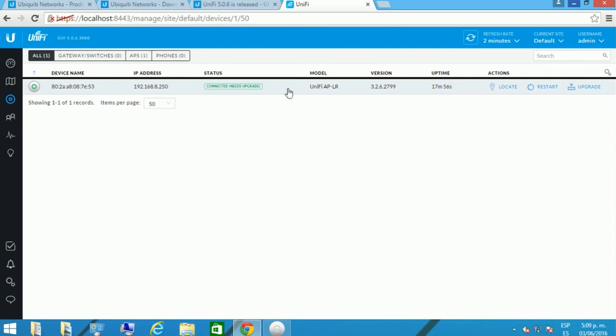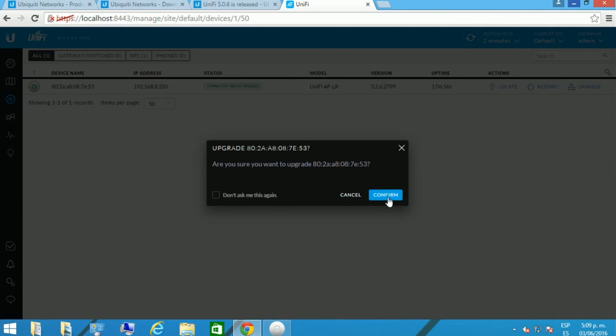You're going to find the Devices tab here, which is the most important tab you will initially set up. You're going to see the device name and that it has already been adopted, so you won't find the Adopt button. That means your device has already been connected to your network. We're going to confirm the firmware upgrade right here.